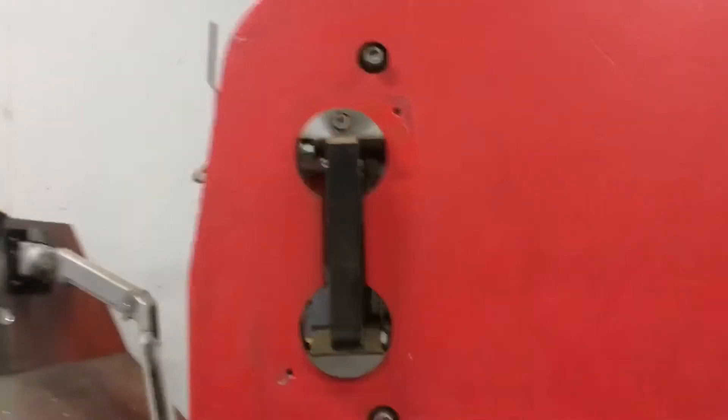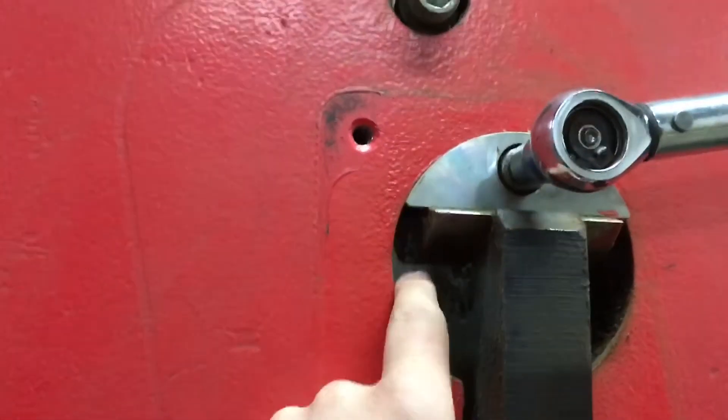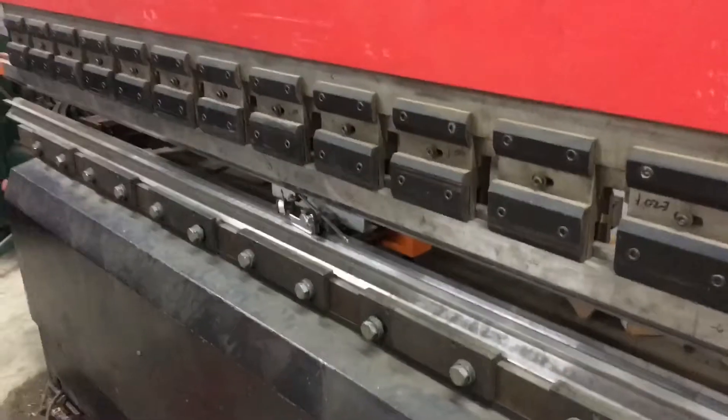The next thing to double check is behind these covers — we have them removed — and there are bolts up here. What this is, is a wedge: it's wedging on here and tightening here. If you're getting uneven bend lengths and you've tried bending from the center, the next thing you can do is set a torque wrench to about 100 foot-pounds and just make sure these are snug.